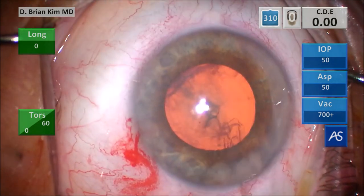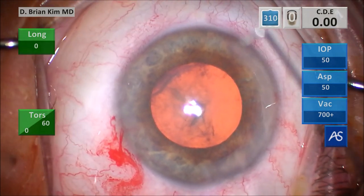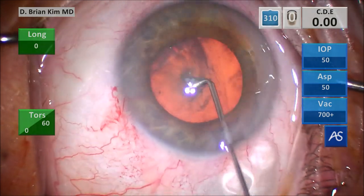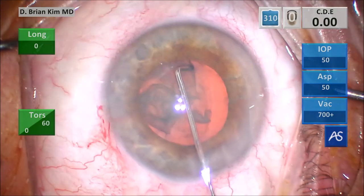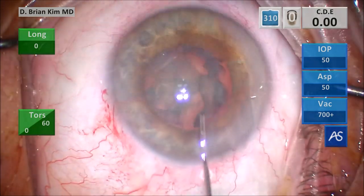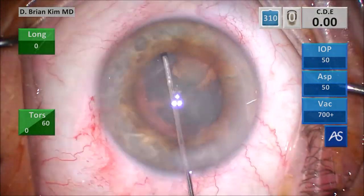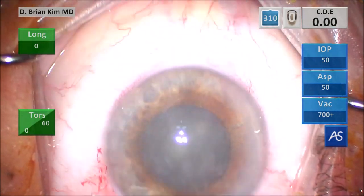I go ahead and finish off the rhexis, burp some viscoelastic out. This is the capsular fornix hydrodissection technique. I place the cannula under the rhexis edge, contra-incisionally, point the tip down. I didn't get a very good wave there, but a little bit. Decompress on the left side, turn the cannula to the right pointing down. You can see the lens starts to spin a little bit here. As I push it side to side, I'm able to get the lens to turn quite nicely.